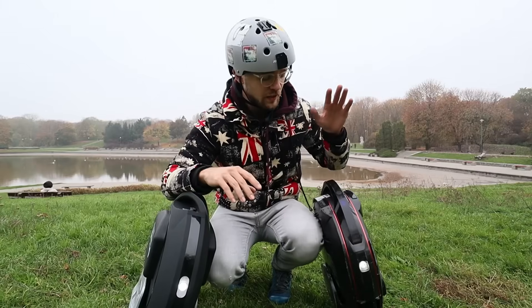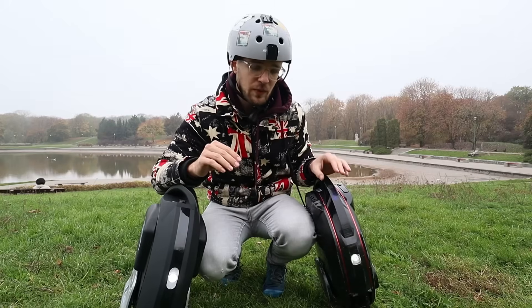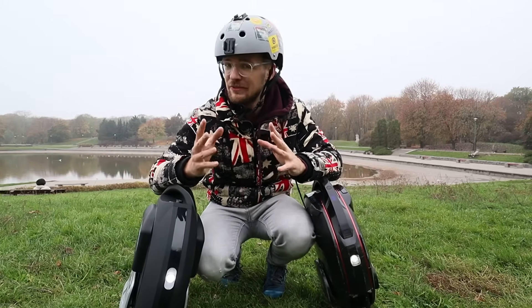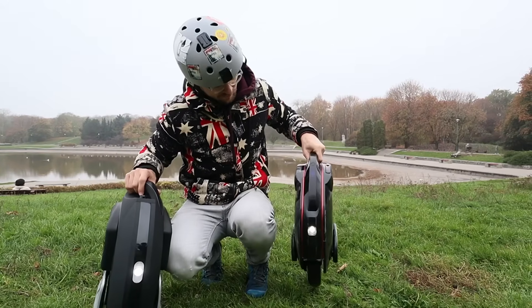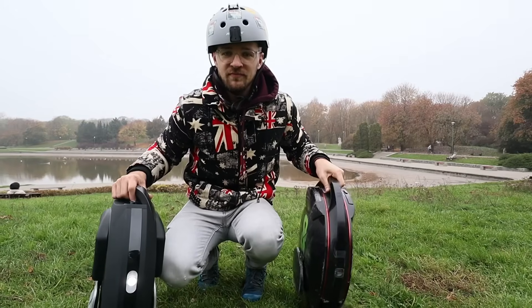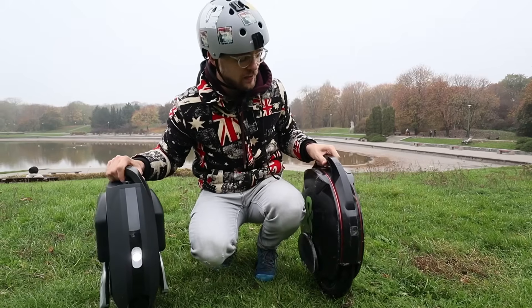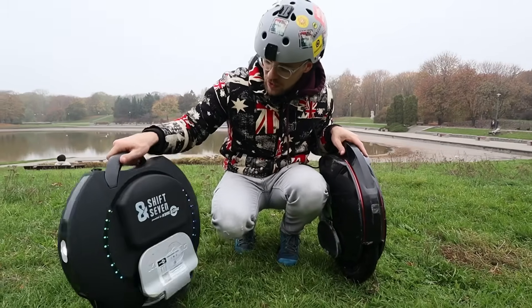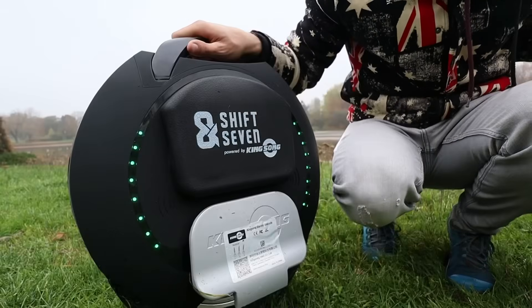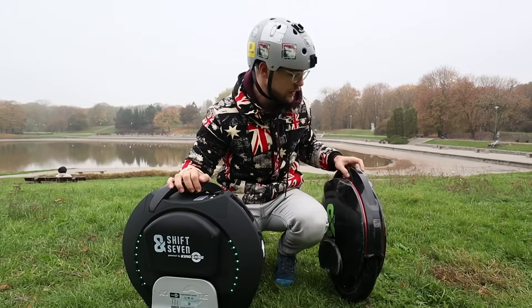Both wheels are also equipped with a speaker. On the V8 we have a single speaker and you can configure all the sounds of the wheel — for example, if you're going too fast you can record a different sound on the app. But you can't play music on it; it's just a mono, single small speaker. On the Kingsong we have stereo speakers so you can also play music and have the warning sounds, but here they are not configurable like on the Inmotion.